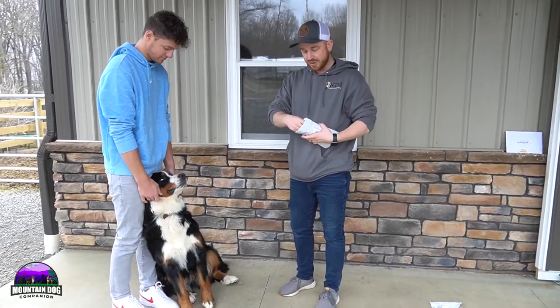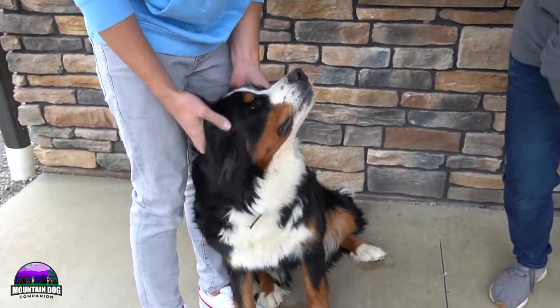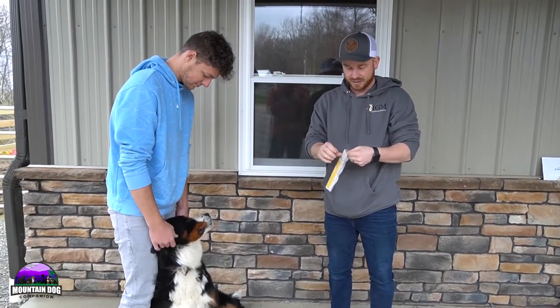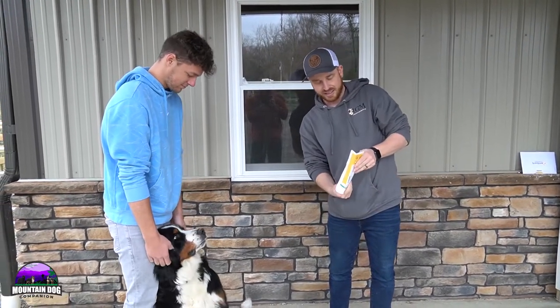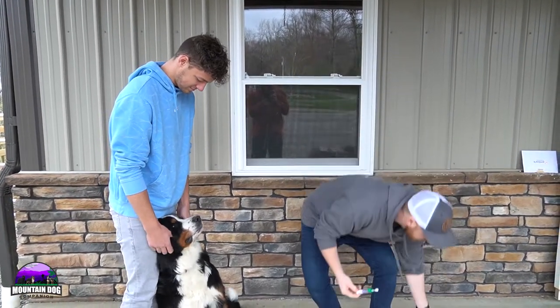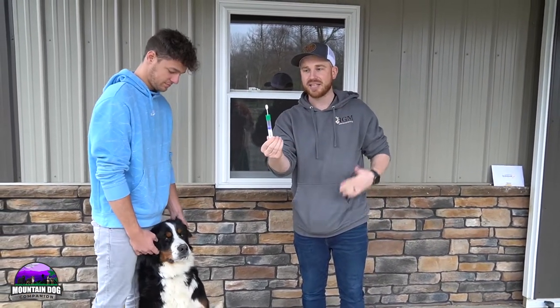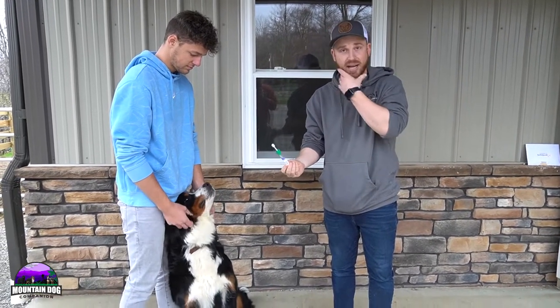Once we're done with this, we'll be able to send this out and make sure that we have everything we need to make sure that you are getting a healthy pup. This is a requirement for our website. And it comes in something like this. I just made sure nothing touched the swab — it's got to be clean, sterile. And I'm going to go ahead and put this in the back of Millie's mouth.